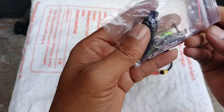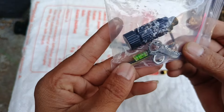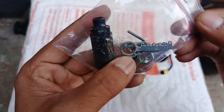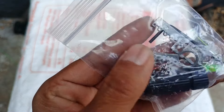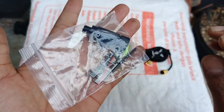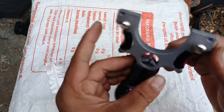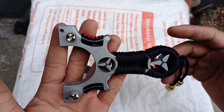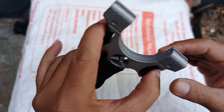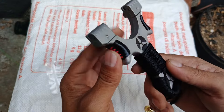Untuk perlengkapan dari ketapelnya, ada laser, kemudian ada optik, ada pisir dan dudukan pisirnya, kemudian ada kunci L dan bautnya. Oke, jadi ketapel harga 230 ribu rupiah ini isinya sudah cukup lengkap.